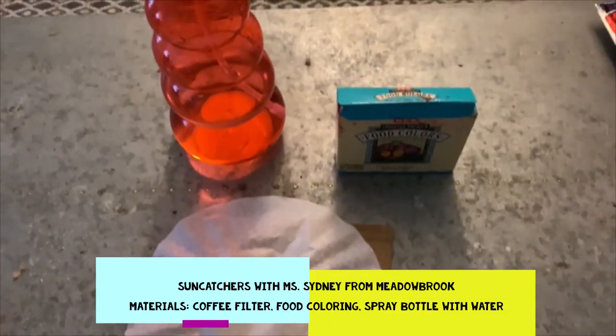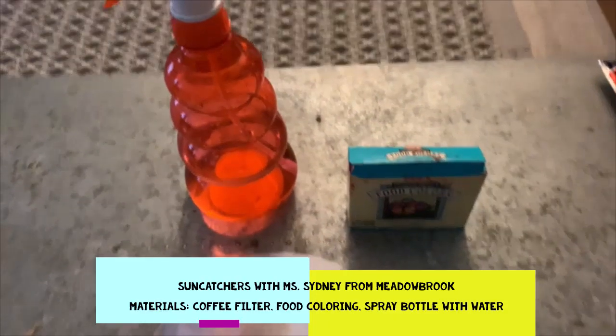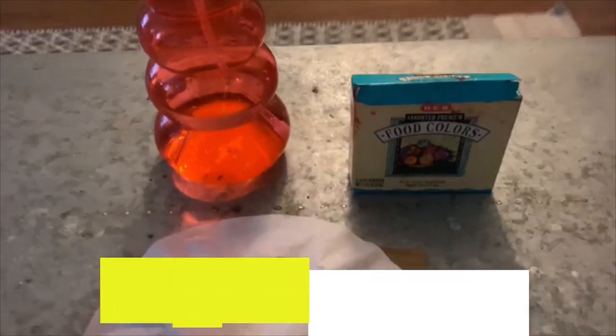Hi friends, Ms. Sydney here. Today I'm going to show you how to make a sun catcher out of coffee filters, food coloring, and water.